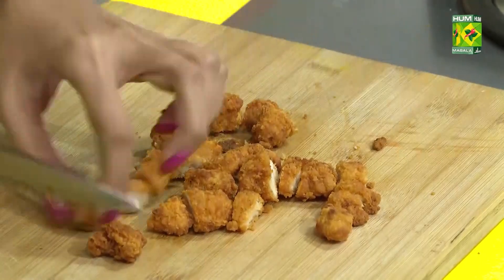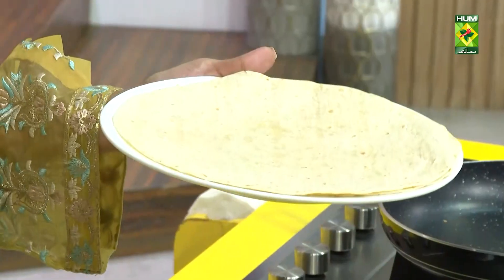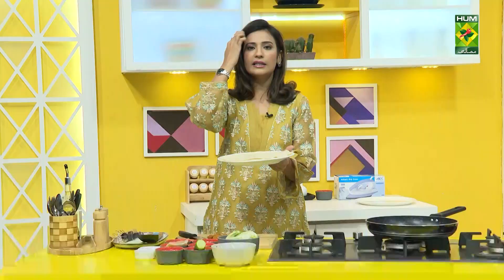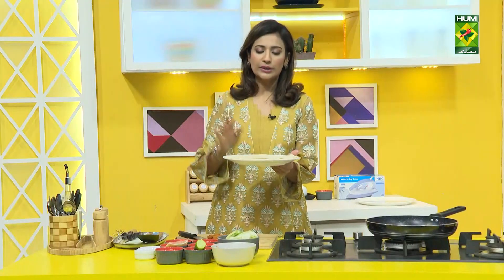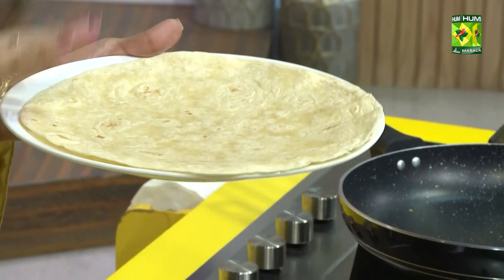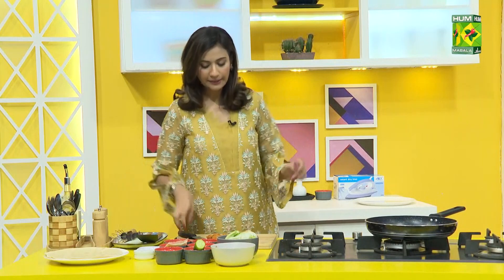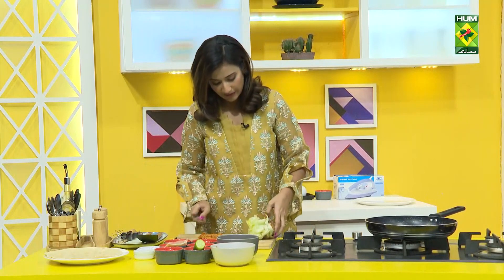I'll show you the tortilla that I have here. You can make it very easily at home. You can make whole wheat, but it will have a roti effect. I'm trying to make a simple plain roti-style and put it in the fridge. I can store bread or roti and everything — after warming it through the microwave, it's very convenient. Now I will tell you about the filling for this wrap.